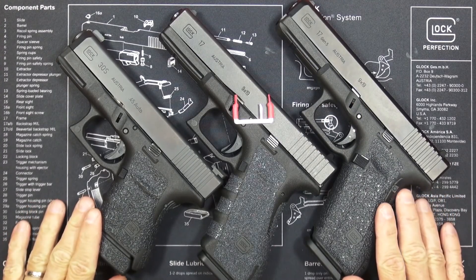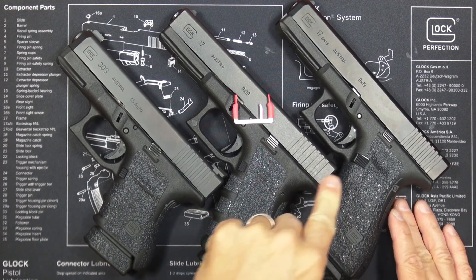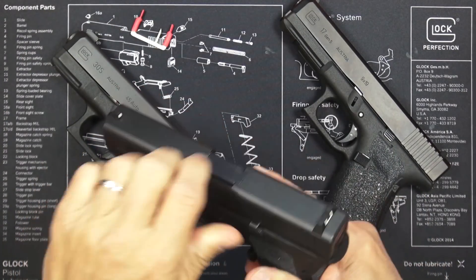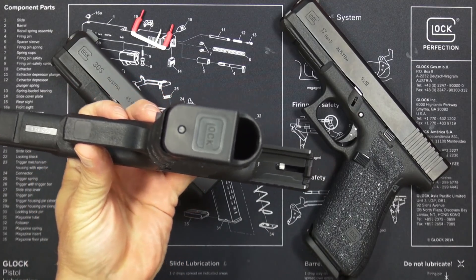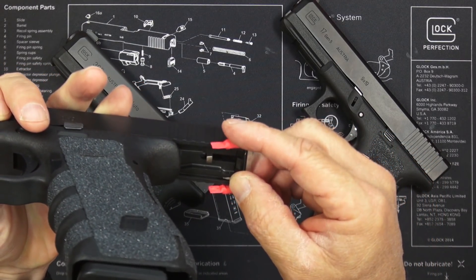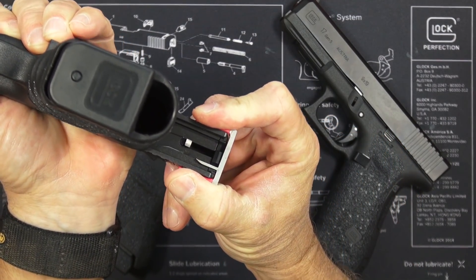All three of these Glocks are a Gen 3 Glock 17, a Gen 4 Glock 30S, and a Gen 5 Glock 17. Let's start with the Gen 3 and go in order of generation. All you have to do — you can leave the magazine in your gun — just lock the slide back. Of course, leaving the mag in makes that a little easier. Just tip the gun upside down, take the E-Trainer, and line up the two little nubs with the very last serration slot on your slide, and just sort of push it down from there.